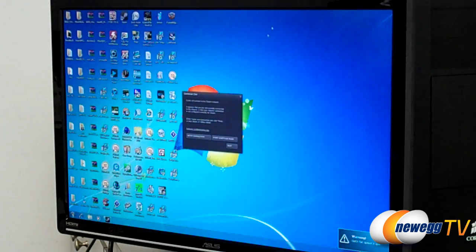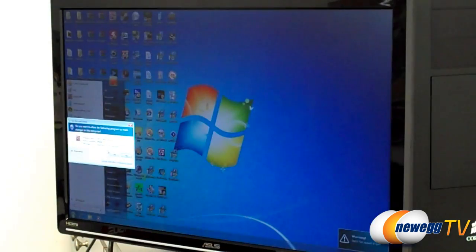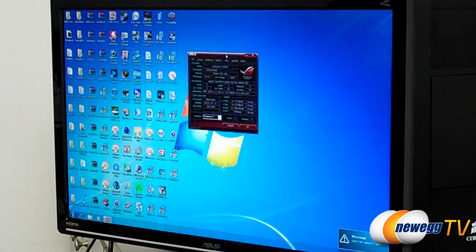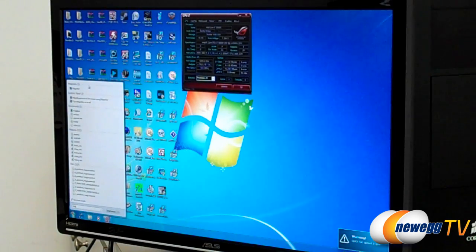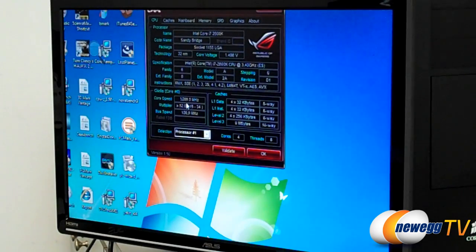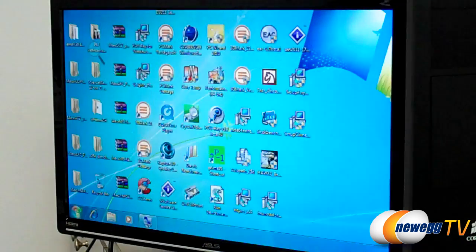So we've gone ahead and booted up here into Windows. Let's go ahead and open up our ROG CPU-Z — we have a special version, the ROG special edition version of CPU-Z we are unveiling today. And as you can see right here, we've got 5.2 gigahertz on our system — we are in fact running that speed. We can see magnified there: 5.2 gigahertz. And our memory is 1866, CAS8-1T. So this is definitely a fast system.